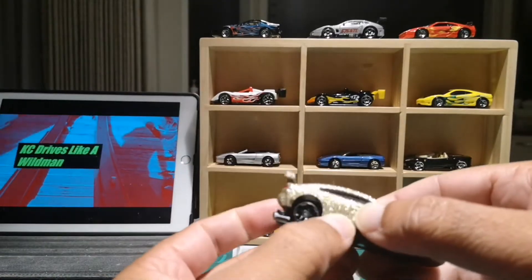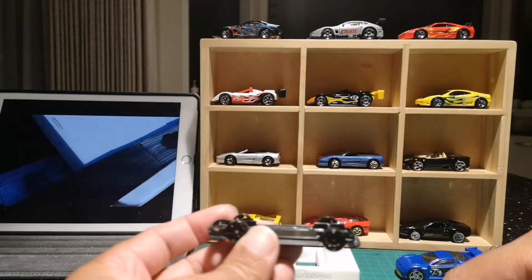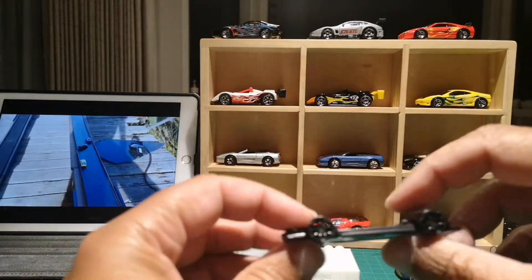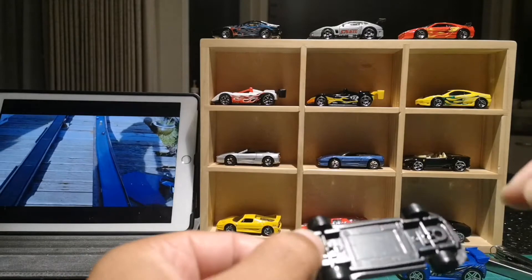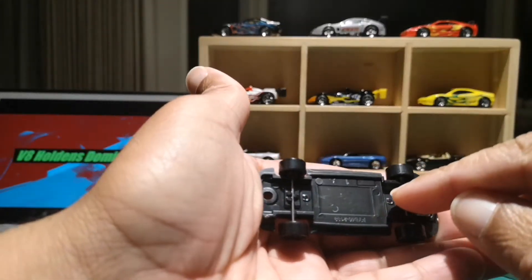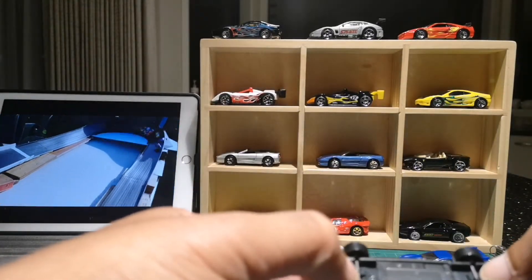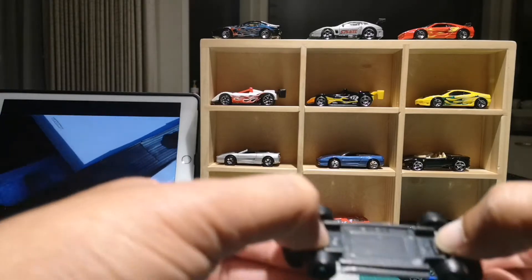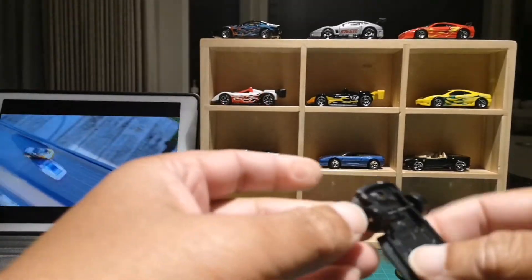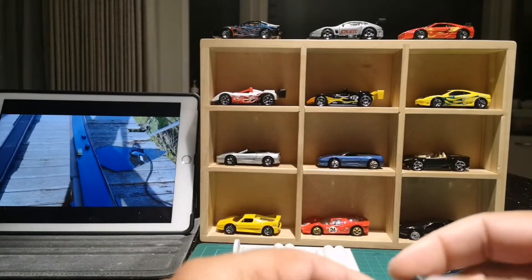We'll just open it up and have a look inside. What will happen here is this will get tossed out. And on the inside here, you guys can see, just inside here on the axles, I will put some glue down there to secure it really well. The wheels on this spin pretty good. Quite happy with that. I don't think a wheel swap will be needed on this vehicle.